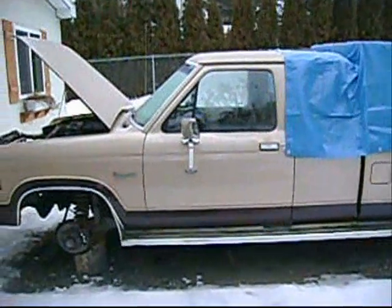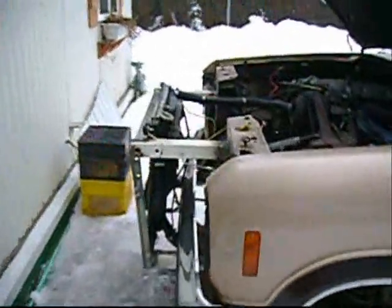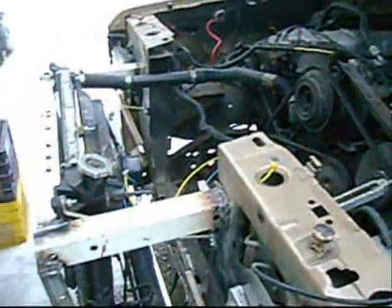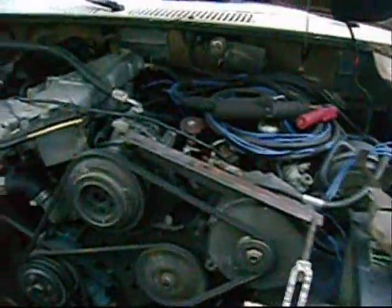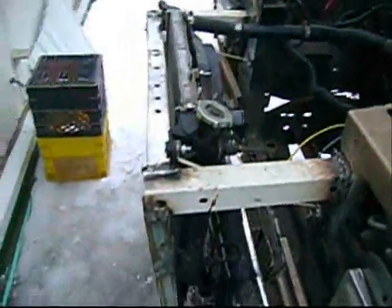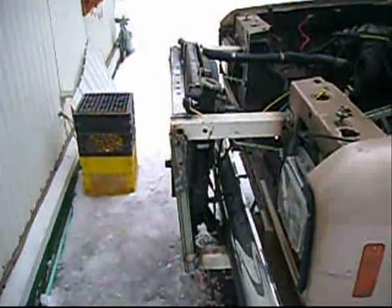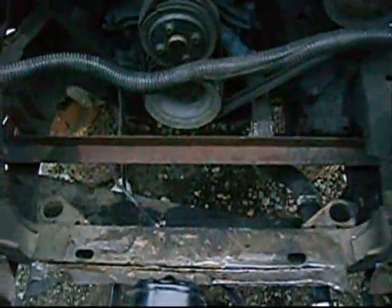There's my 1987 Ranger which I'm going to put the vaporizer in. Since there's not enough room in the engine compartment here to put the vaporizer, I decided to move the radiator up ahead so that I got room to put it right here in front of the engine.